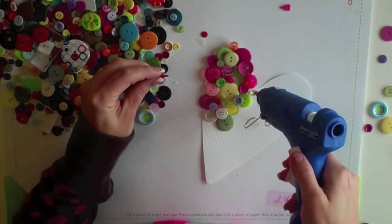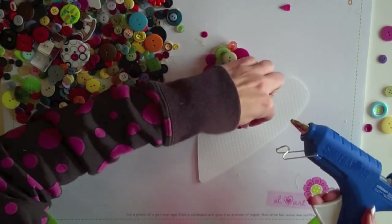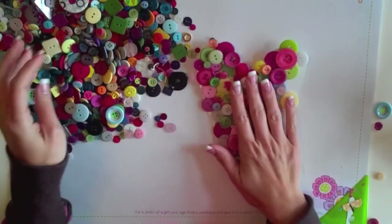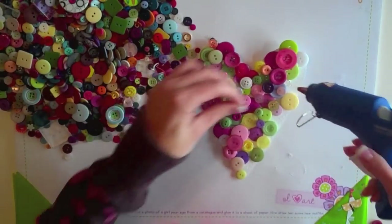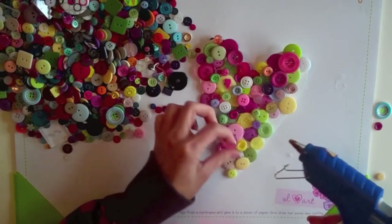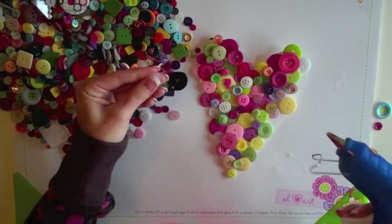I'm just working my way around, trying not to make too big of a mess, but I'm pretty messy. I'm still putting buttons on, getting closer to the end. I'm going with the same theme of pinks, a little bit of purple, green, a little bit of yellow thrown in. I'm trying not to get my fingers stuck in the hot glue. Again, putting down the flatter, less interesting buttons on the bottom layer, and then adding in some cuter ones on top of that.